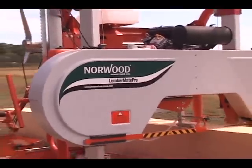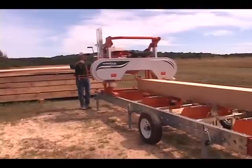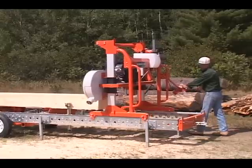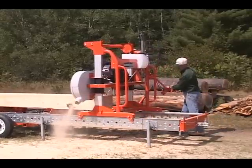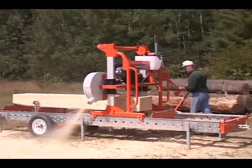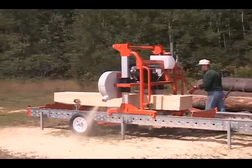The Lumbermate handles logs 34 inches in diameter and saws beams and boards a full 28 inches wide. Standard, the Lumbermate mills logs 13 feet long. Add extension sections to saw logs of any length, even 45-foot beams for post and beam homes.